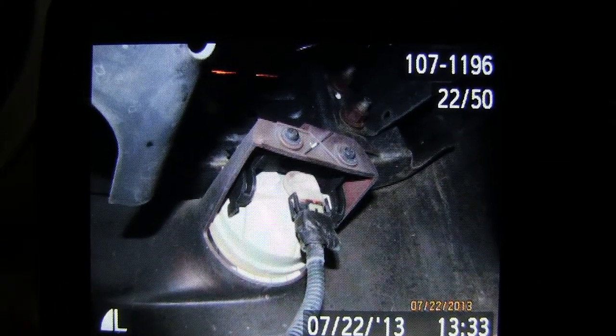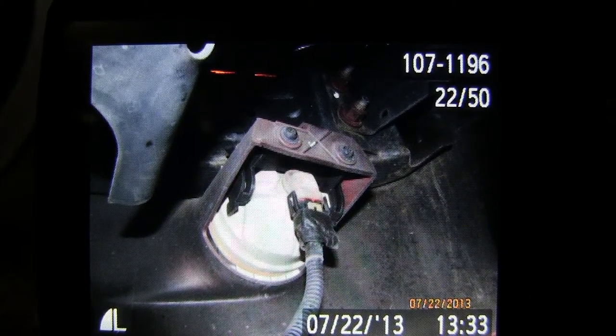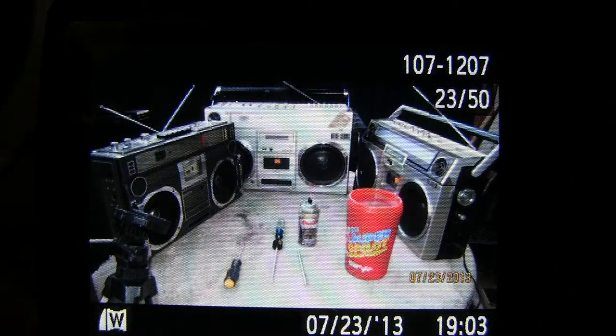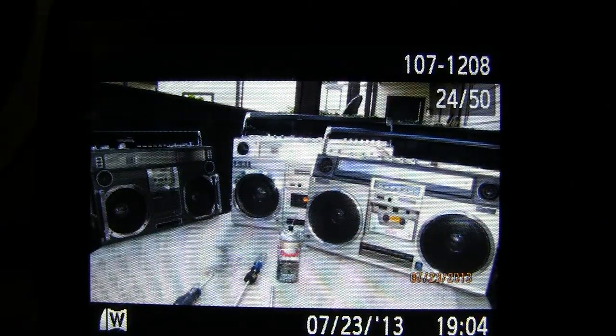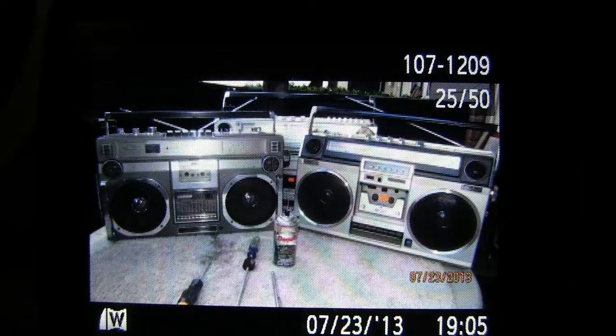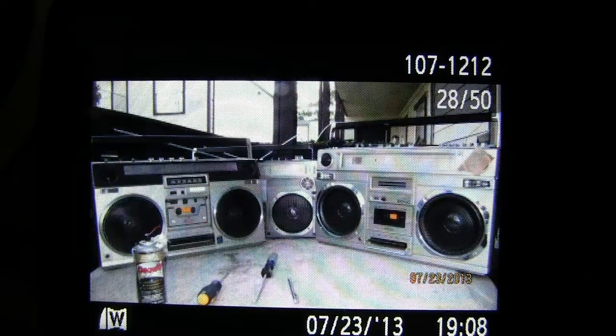That's the fog light to my truck, from the other side of the bumper — just so you know.